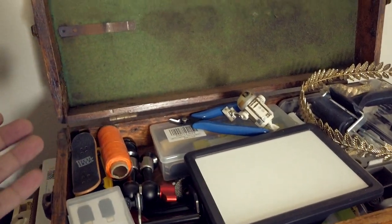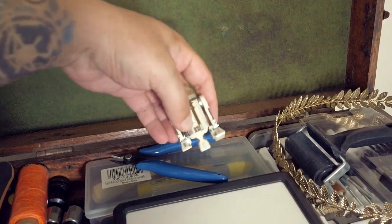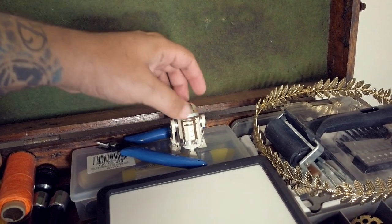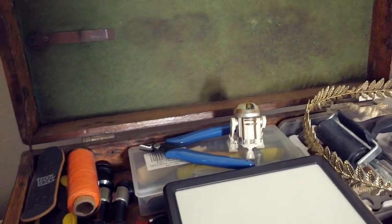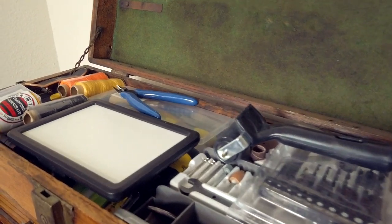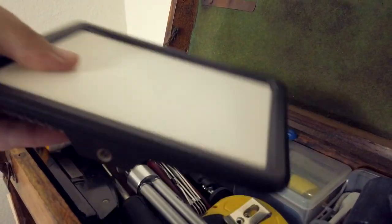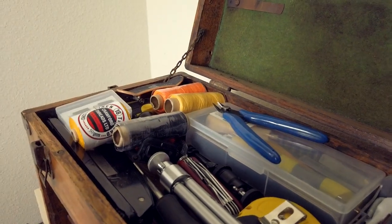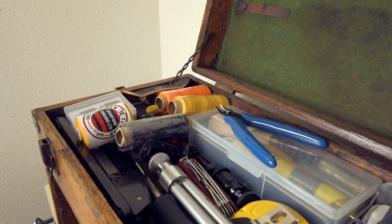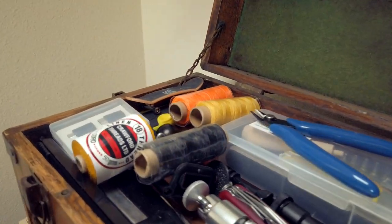So here I have all of my readily available stuff — this is the stuff that I use, not on a daily basis but stuff I just need at hand. There's a light, some of the sanding stuff I use, and all of my rotary tool stuff.